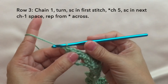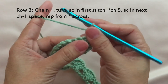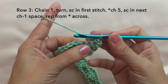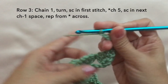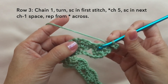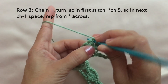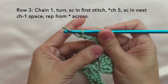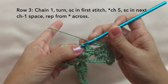Row three: chain one, turn, single crochet in the first stitch. Then chain five, single crochet in the next chain one space. The chain one space is here — single crochet in this stitch. Then repeat: chain five again, single crochet in the next chain one space. One more time: chain five, and single crochet in the chain one space. Repeat this pattern across.